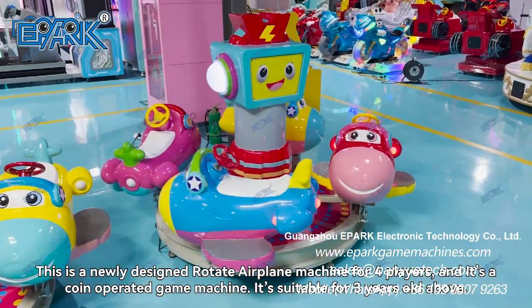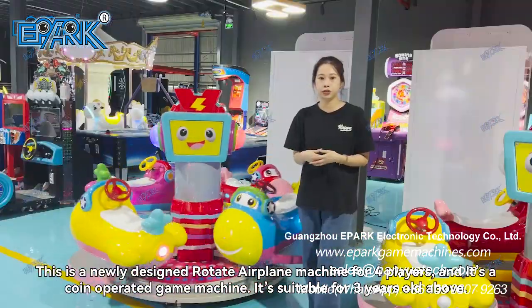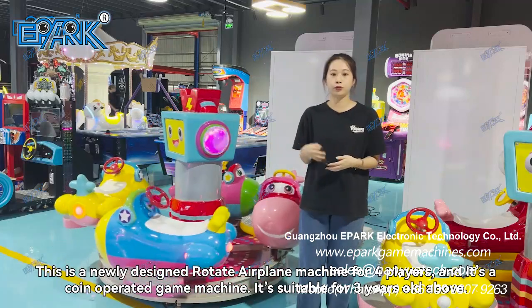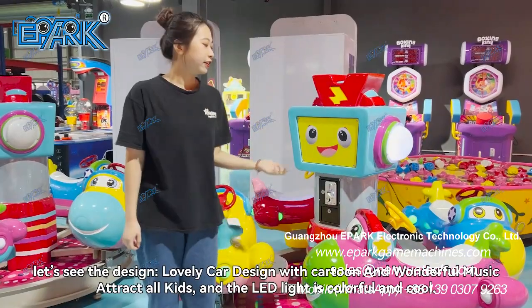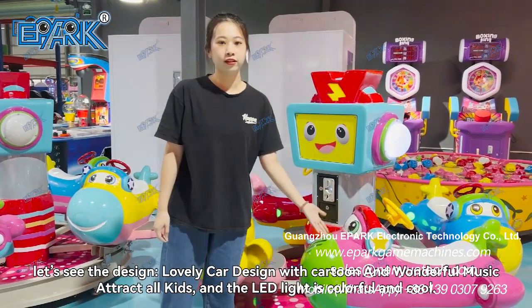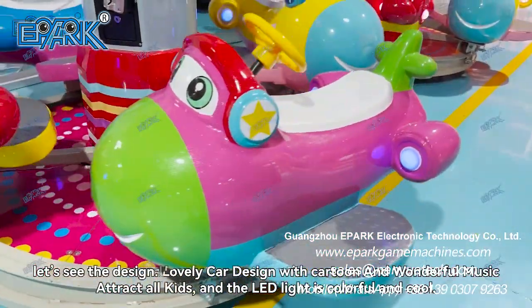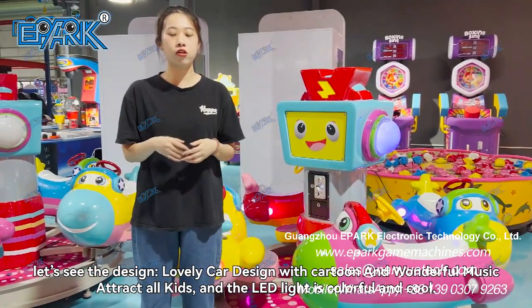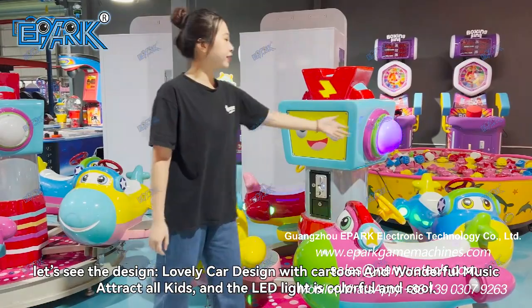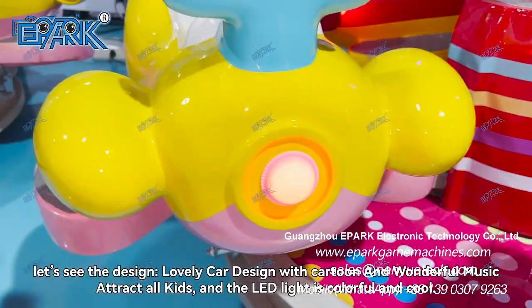For Dale, it's a great team machine and it's 4.5mm on the car. The lovely car with the cotton face and the wonderful music attracts all the kids. The LED light is colorful and cool.